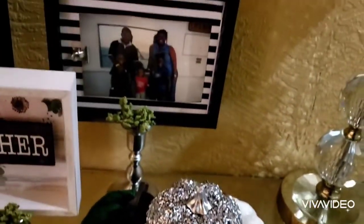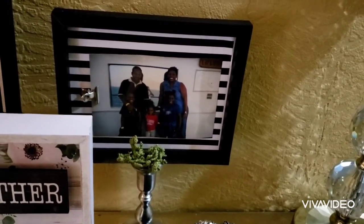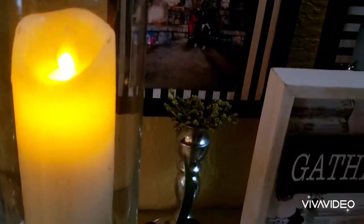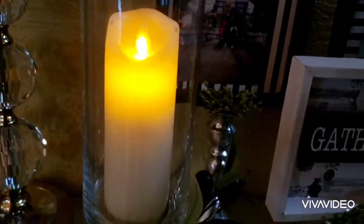The picture frames were actually from the Dollar Tree. I placed one horizontal and one vertical. This candlestick holder was also thrifted, and I included some greenery. Everything was glued with Gorilla Glue.